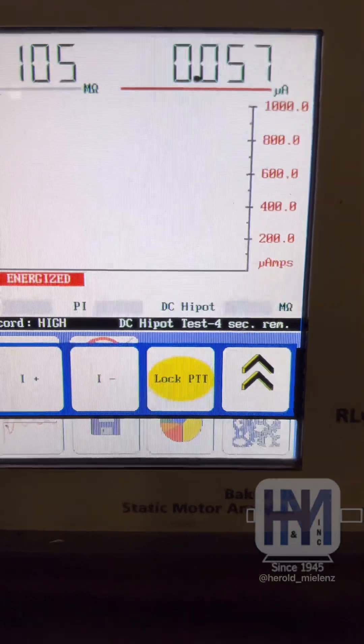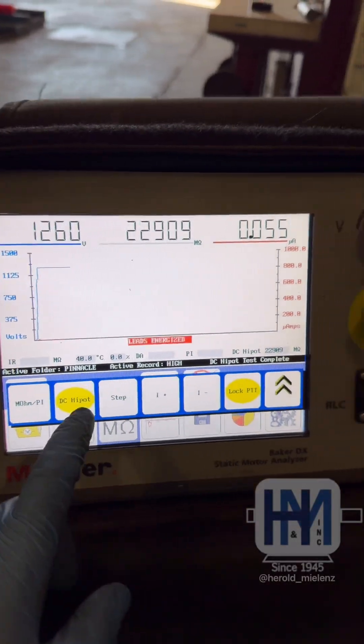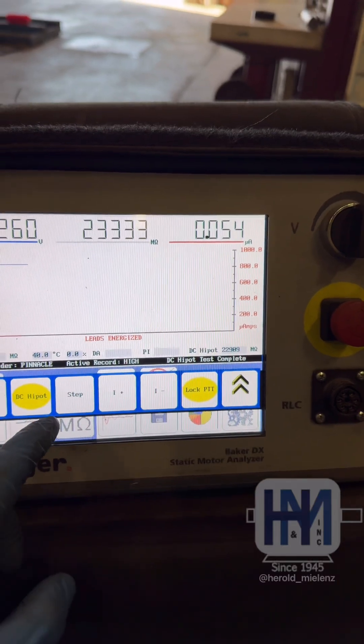Five, four, three, two, one — and that completes our DC high pot test.